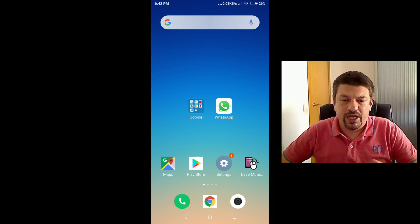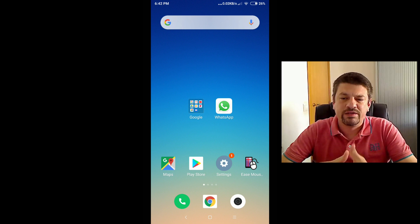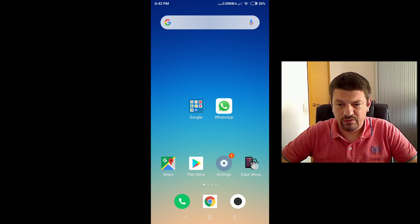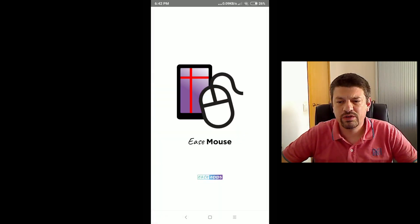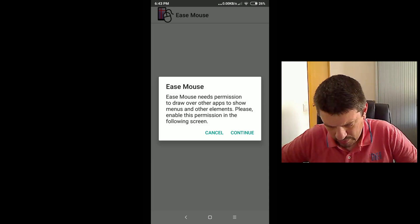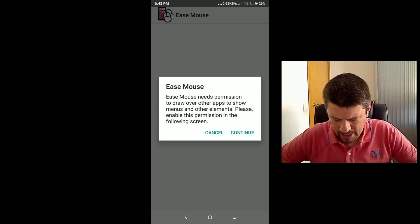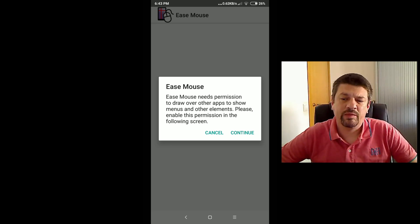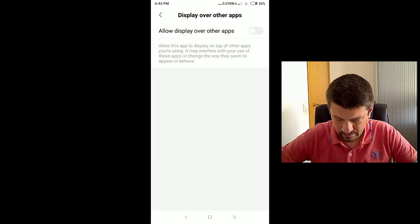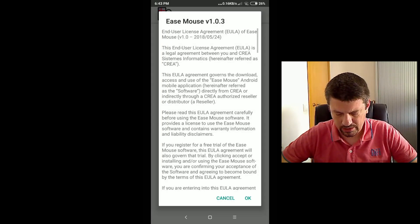The first time you run isMouse, it asks you to grant some permissions and to accept the end user license agreement. Tap on the isMouse icon and once it has started, isMouse will ask you to grant permission to draw over other apps. This permission is needed to display elements like menus and buttons over other apps. Tap Continue, switch it on, go back, and that's it.